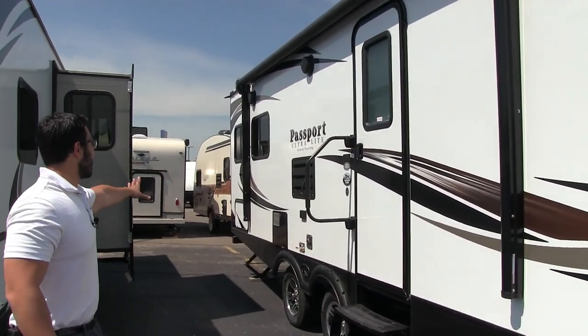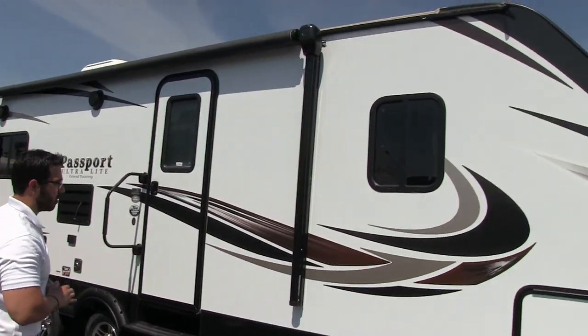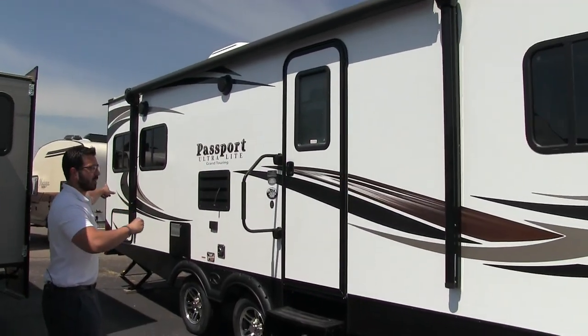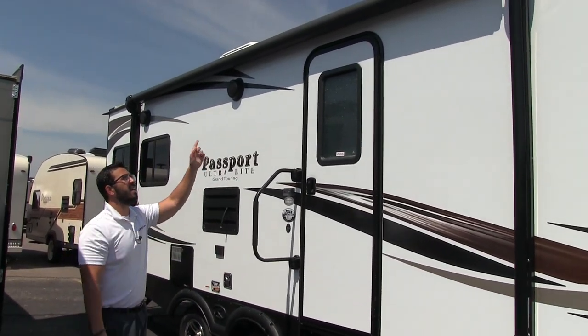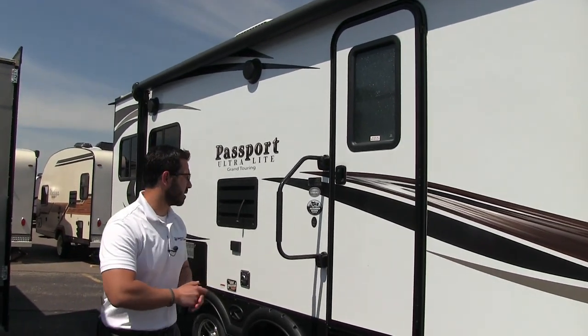If we take a look at this sidewall here, you'll notice the beautiful laminated sidewall with a nice curve on the front end to help with aerodynamics. Also, there's a big power awning — just touch a button to roll it out, same thing to have it go right back in. It does have an adjustable pitch and an LED light strip underneath, so that way you don't have to get up there and hang up your Christmas lights.